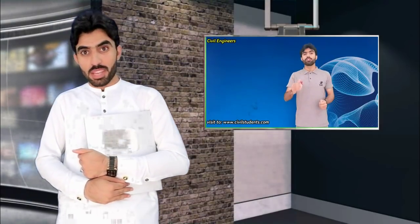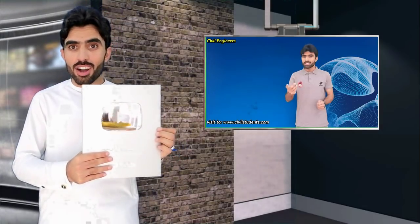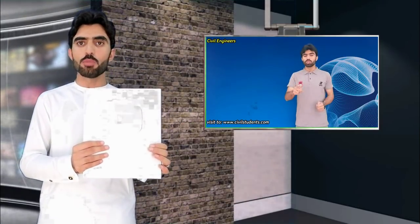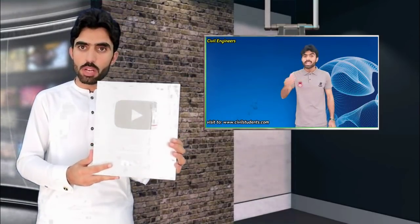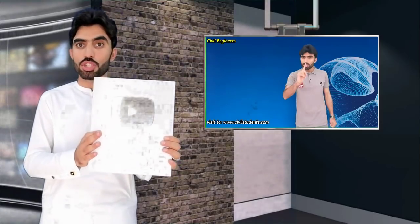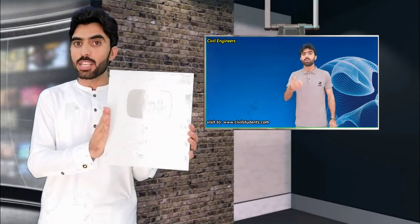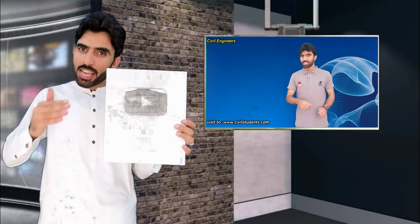Assalamualaikum friends. Maybe you are thinking, what is this? This is called the YouTube Silver Play Button, awarded for crossing 100K subscribers. YouTube sent us this button recently. This is your love — if you had not subscribed to my channel, I would not have been able to get this Silver Play Button by crossing 100K subscribers. So thanks for supporting me.